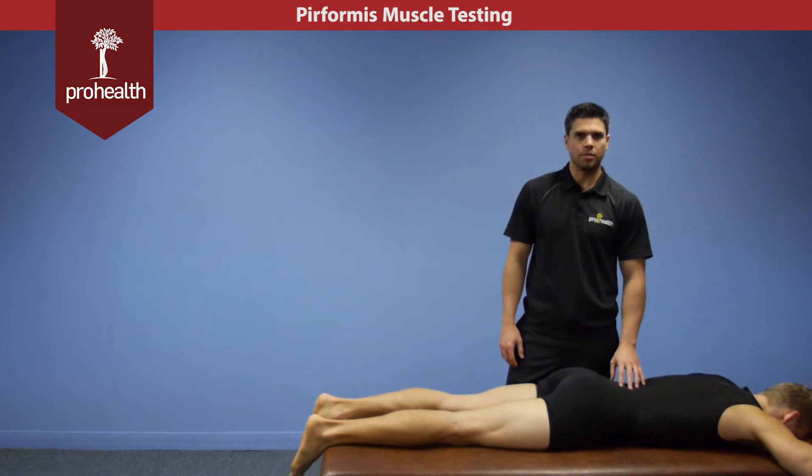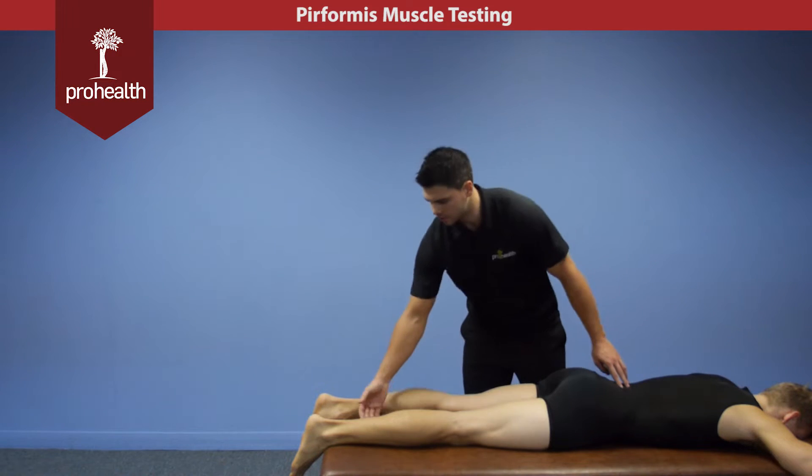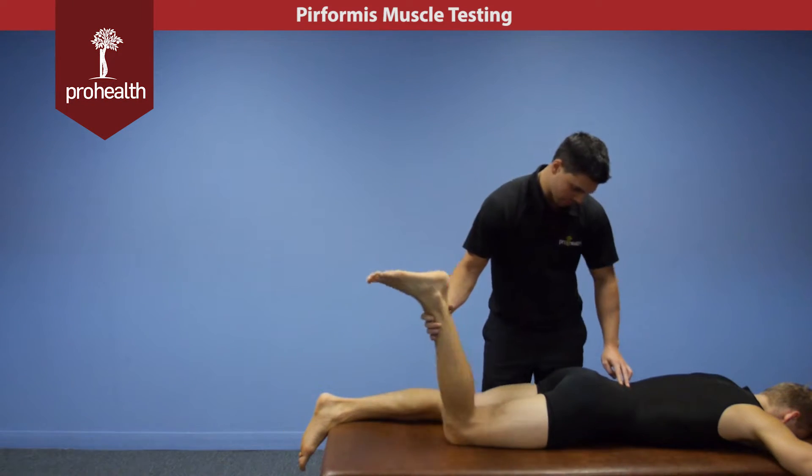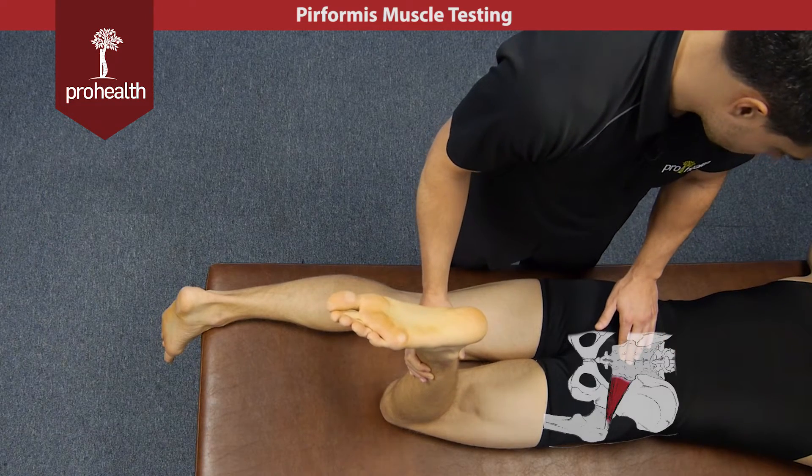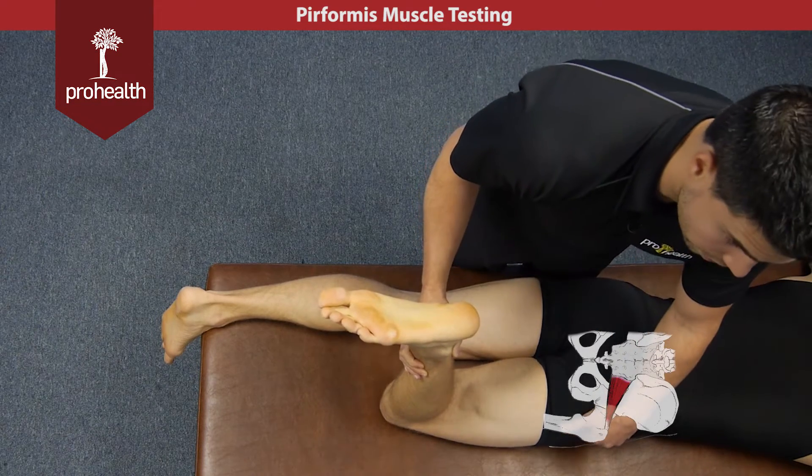Continuing on with the muscles of the hip, we're going to be looking at the short lateral rotators and we're going to start with the piriformis muscle. To review its origin and insertion, it comes off the anterior portion of the sacrum and runs to the greater trochanter.